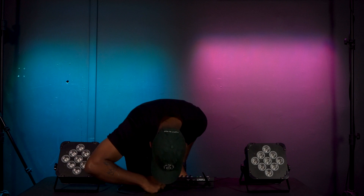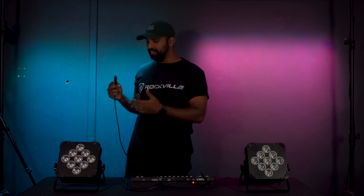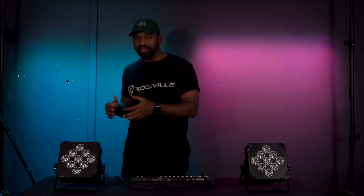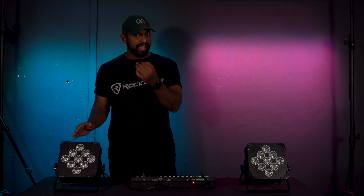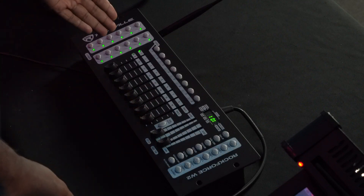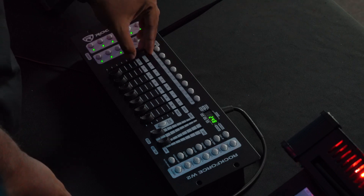You can also connect the Rockforce W2 to your DMX lights with a DMX cable. To do that, take the male end and plug it straight into your DMX controller. Then take the female end of your DMX cable and plug it into the DMX in on your first light. Whether you're connecting wirelessly or through a wired DMX cable, it's all the same practice — just make sure your light is set to DMX address A001, and fader one should correspond to the red on your light.